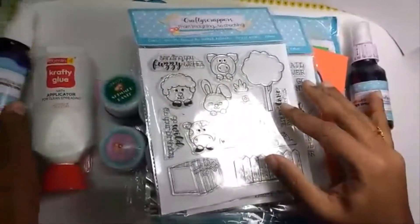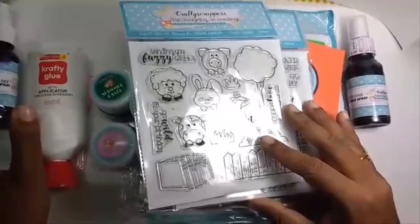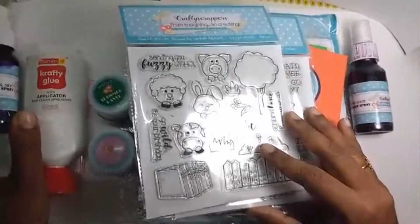This is how we are pampered at Crafty Scrappers and I look forward to the exciting journey here. Hope you enjoyed watching this video. Stay tuned to this space for inspiration. Thanks for stopping by.